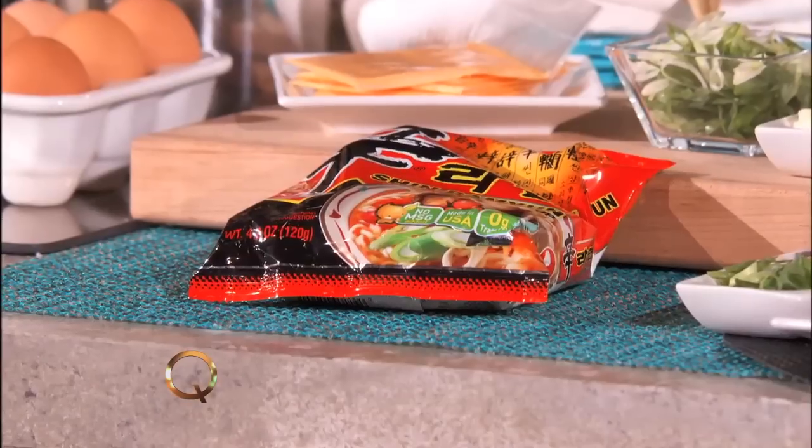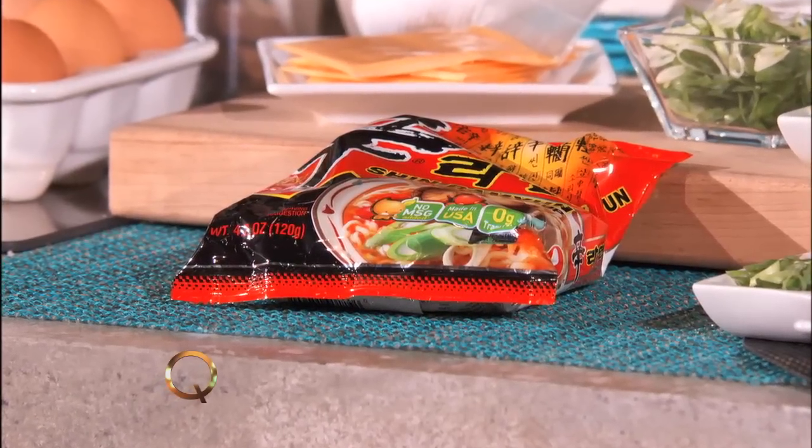We're doing a traditional ramen dish — well, traditional ramen, but we're gonna switch it up a little bit. We have instant ramen, which everyone eats whether you're in college, coming up, in the hood, or wherever. It's ingrained in our system, so let's just accept it — we're human, we eat good and bad.